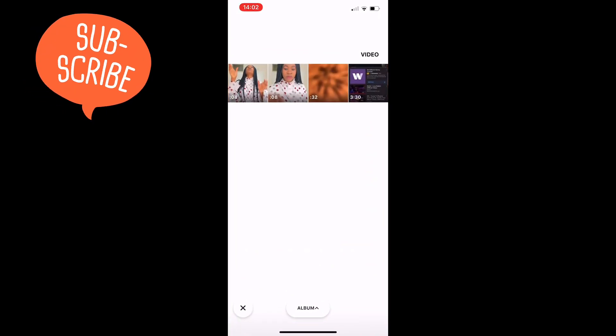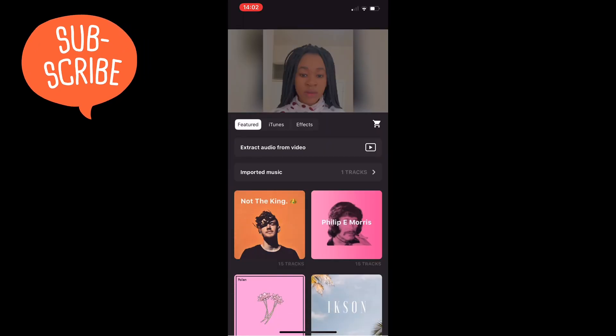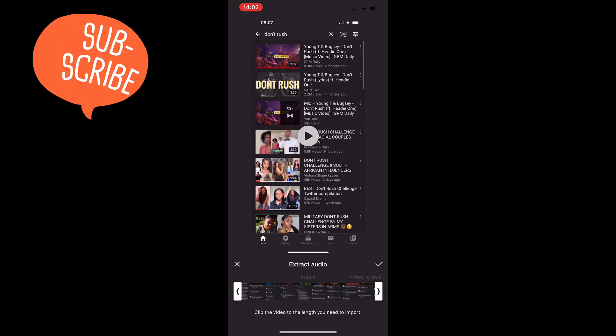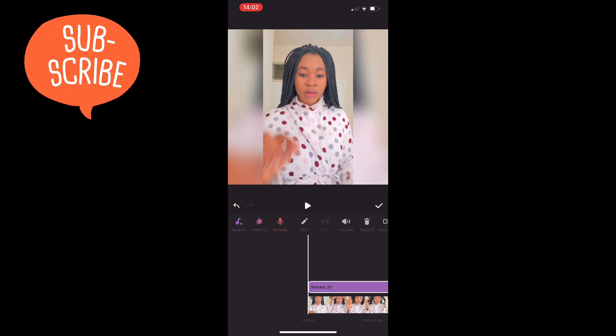Click on the video you saved with the song, then click OK. Let's see what happens — let's see the magic.